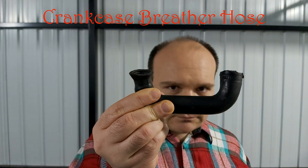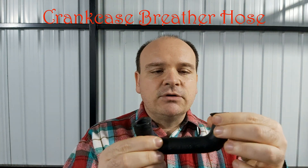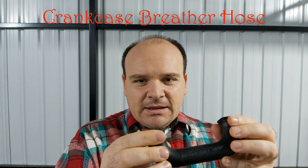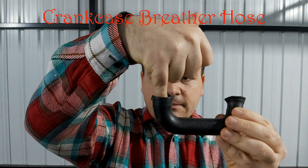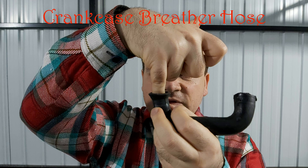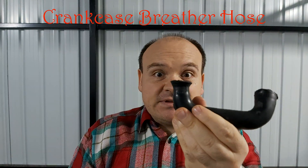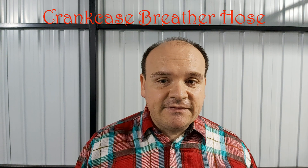Look at this hose — one part of it is stiffer than the other. Look at my little finger: it goes in the end with no problems. Now look at the second one, the fourth one, down below — see for yourselves. And there was a fool that tightened the hose with a hose clamp like crazy and deformed the hose itself. Can you imagine this?